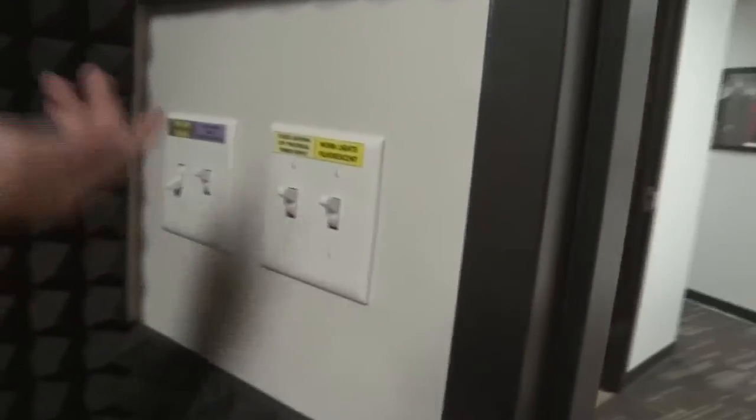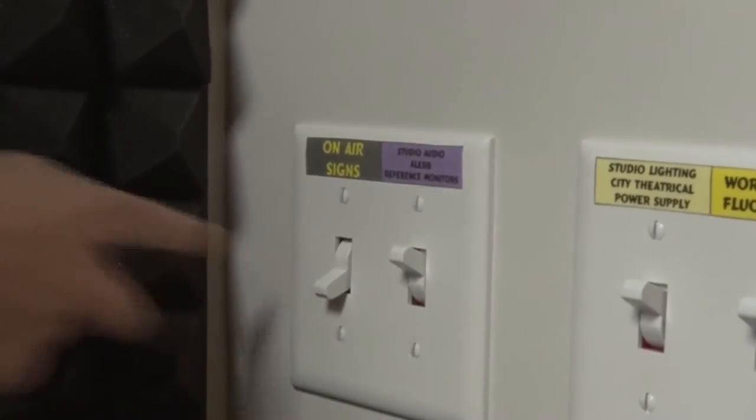First we gotta get the lights on, so we just have a few switches. Over here this is just our regular lights. Here we have our actual studio lighting, which is controlled by a board. And this is all of our audio mics. And here's the on-air sign, so we flip that whenever we go live.